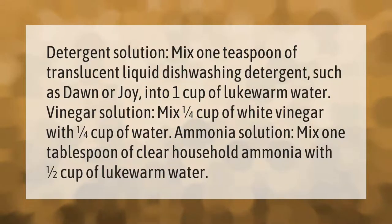Detergent solution: mix one teaspoon of translucent liquid dishwashing detergent such as Dawn or Joy into one cup of lukewarm water. Vinegar solution: mix one quarter cup of white vinegar with one quarter cup of water. Ammonia solution: mix one tablespoon of clear household ammonia with one half cup of lukewarm water.